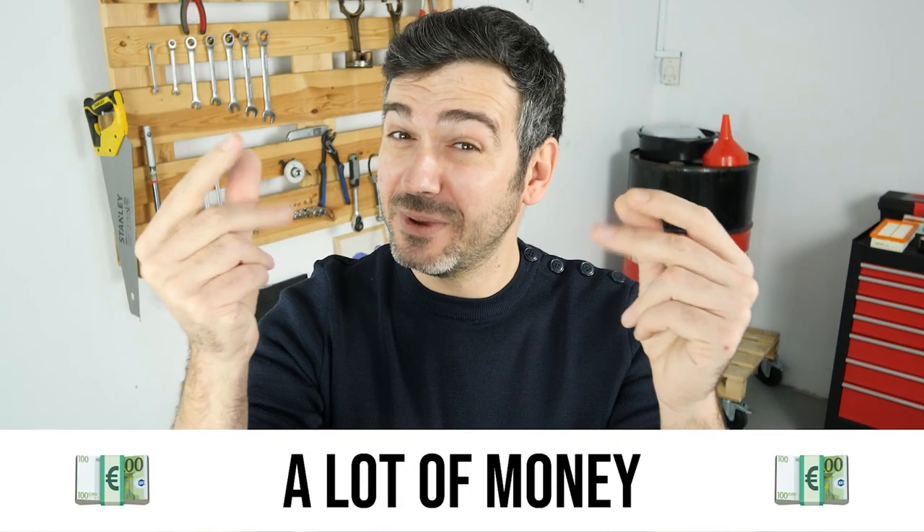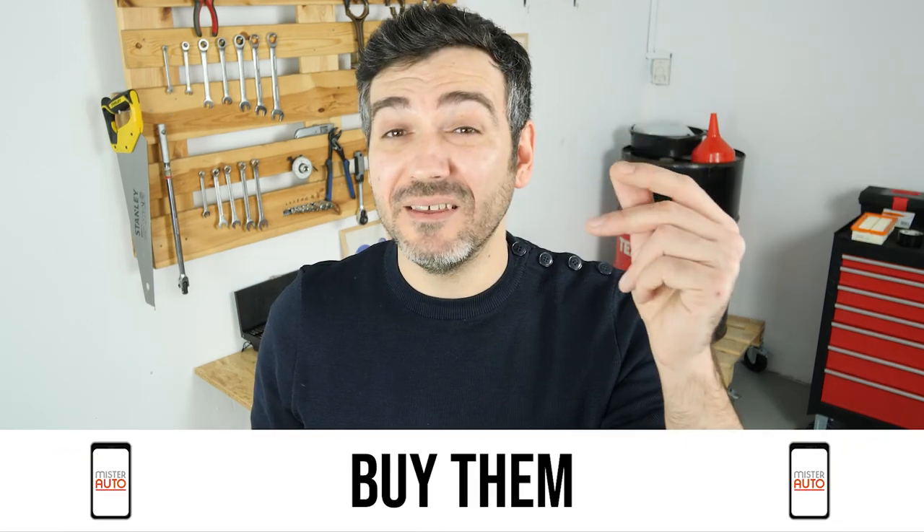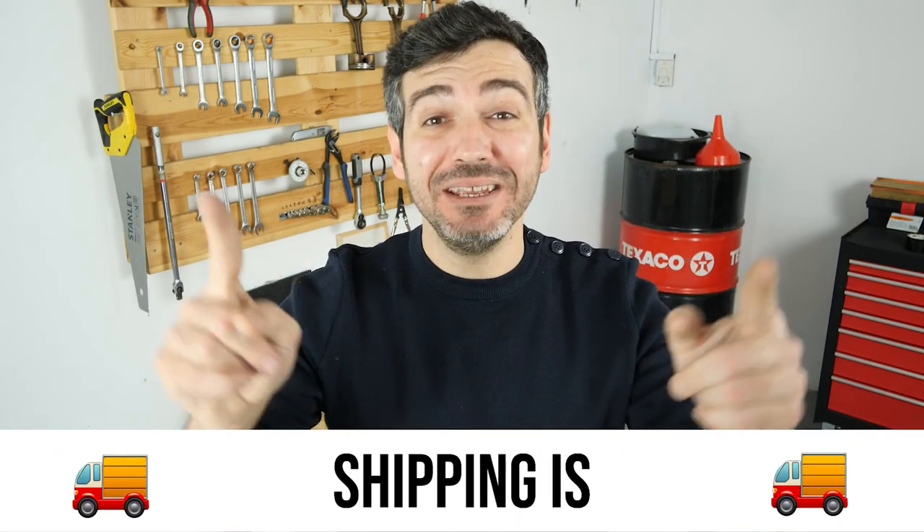Hello! You already save a lot of money every year thanks to our videos. So save on car parts too — buy them on the Mr.Auto app. Shipping is free!